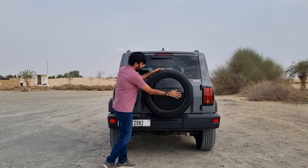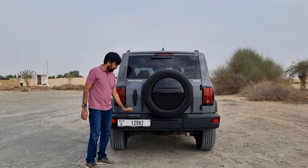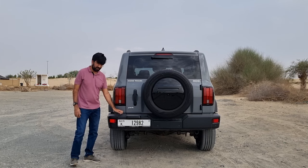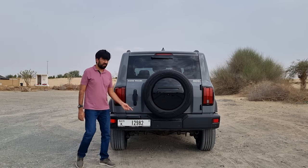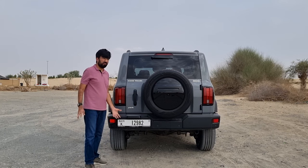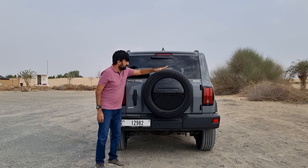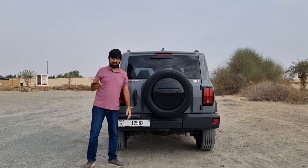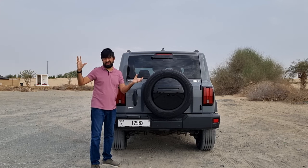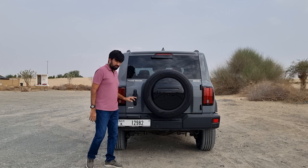There's a full-size spare wheel on the back with a glossy black cover housing one of the reversing cameras. The plastic rear bumper is replaceable for off-road use. The departure angle is 34 degrees, useful for tackling dunes. Rear visibility is quite good, with only a small portion of the spare tire intruding on the view. To open the boot door, there's an electronic latch — press the button, hear the click, then open the large single door.